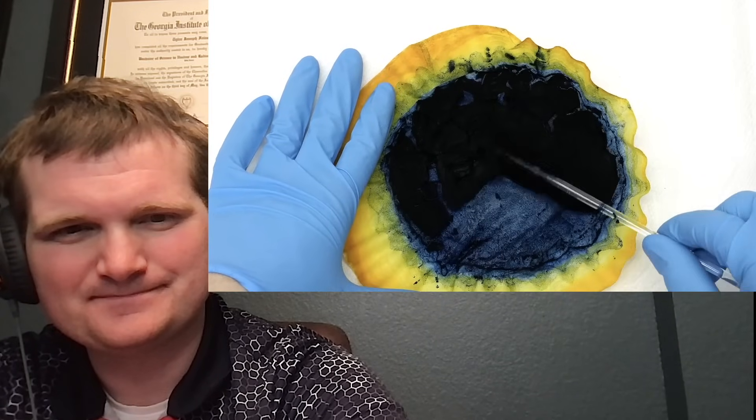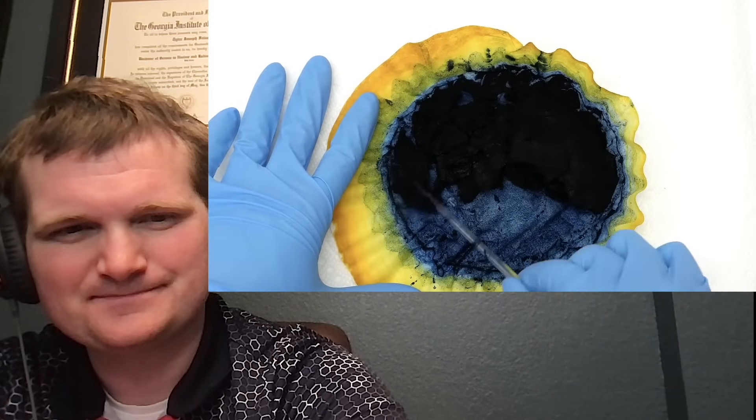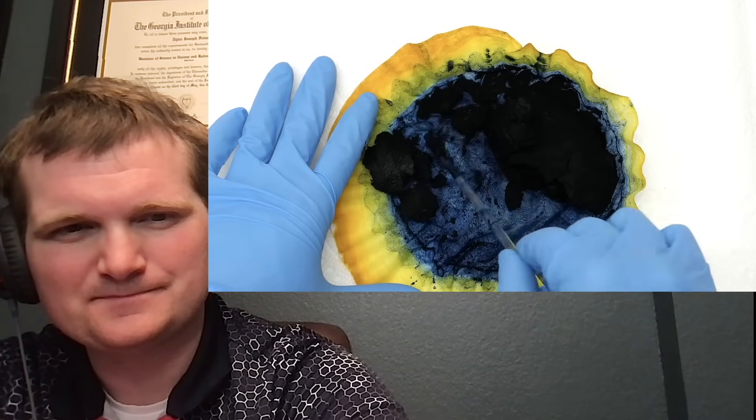This video is going to be the first in a series of three, and for this one I'm going to be focusing on making and isolating the pigment.